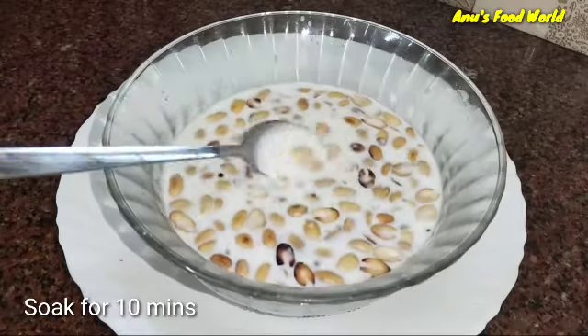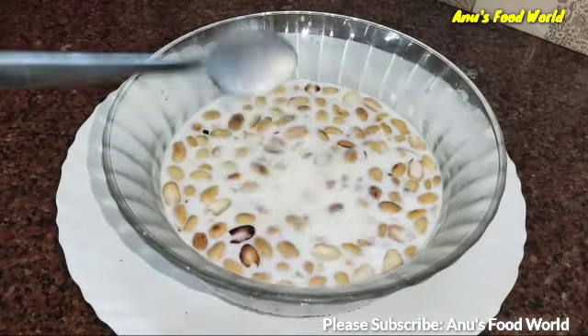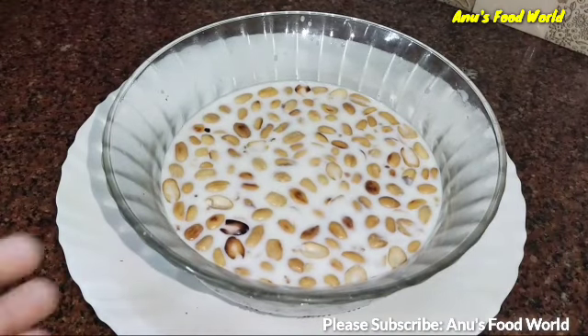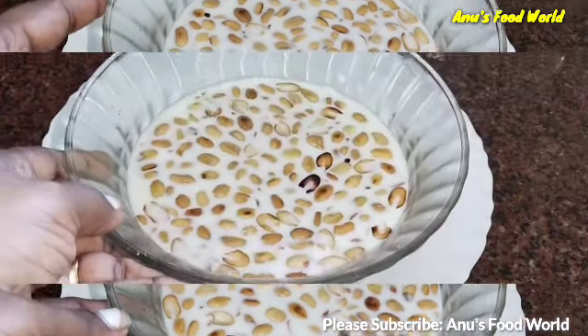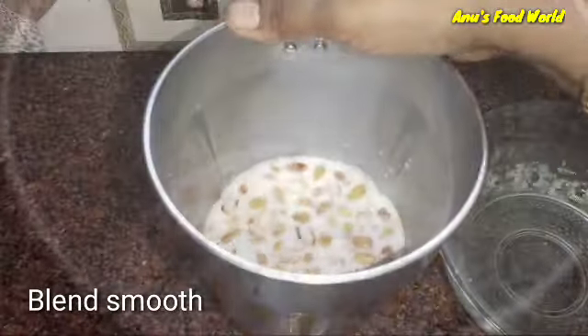Now we have to add it to the pan and let it rest for 10 minutes. We will add it to the pan and mix it in a jar.